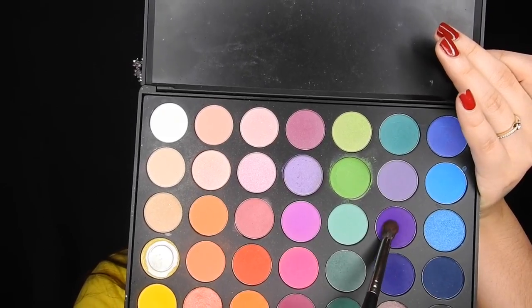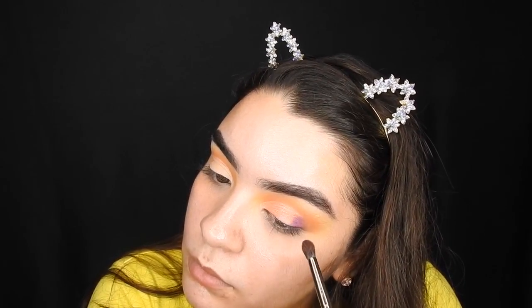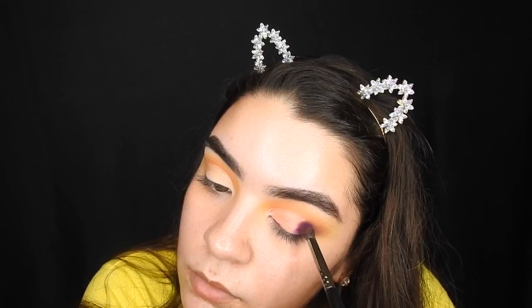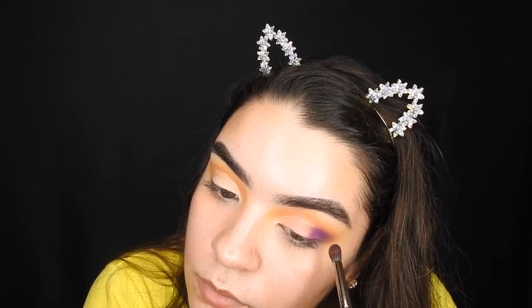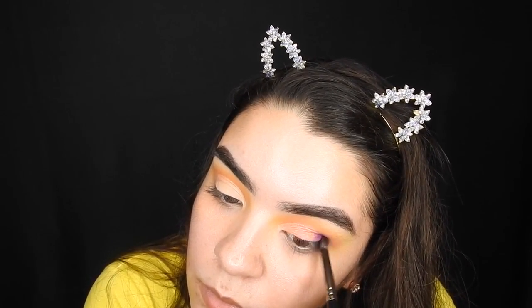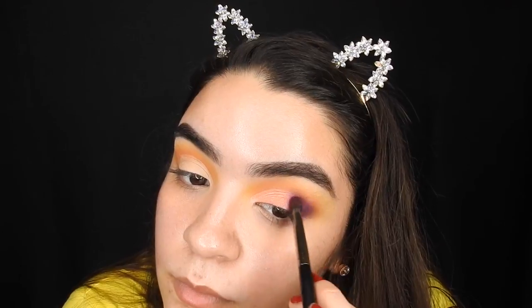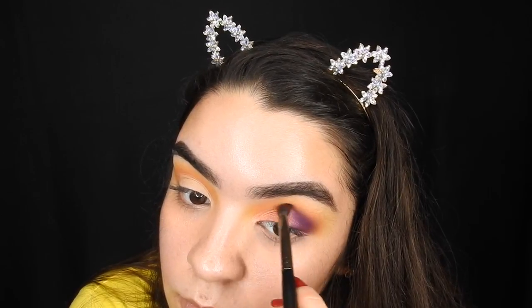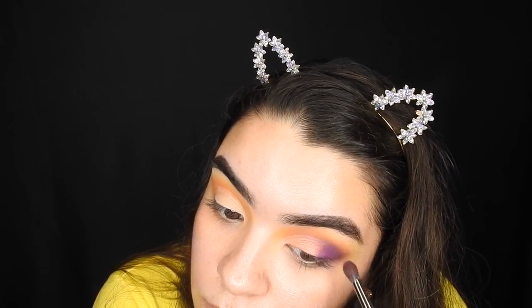Then going ahead and taking this purple shade. I'm just going to do the same to the other eye and then I'll be back.